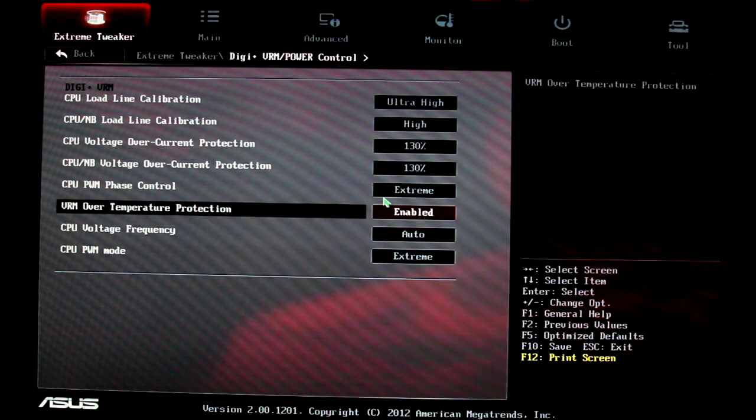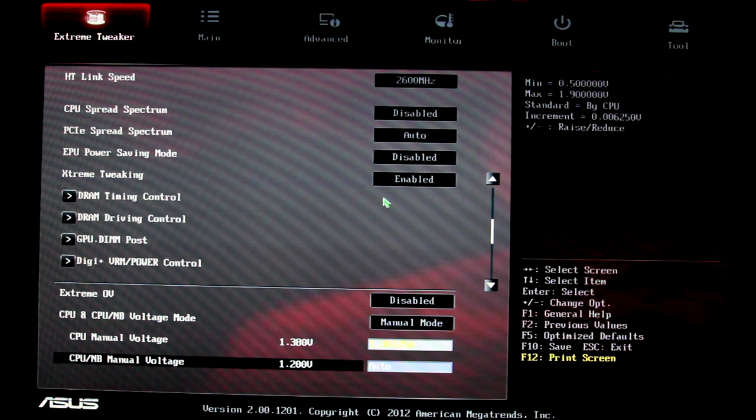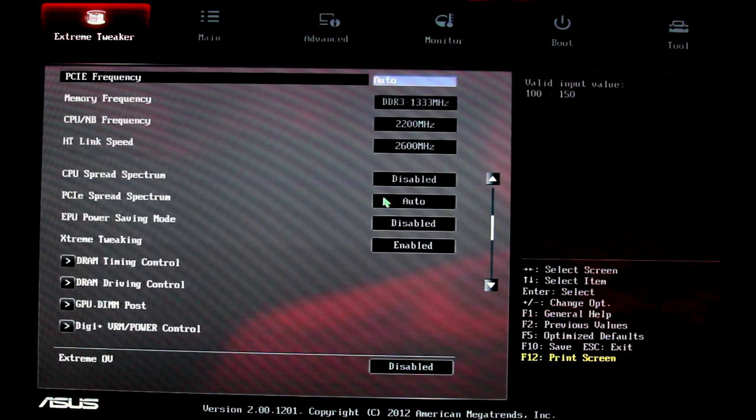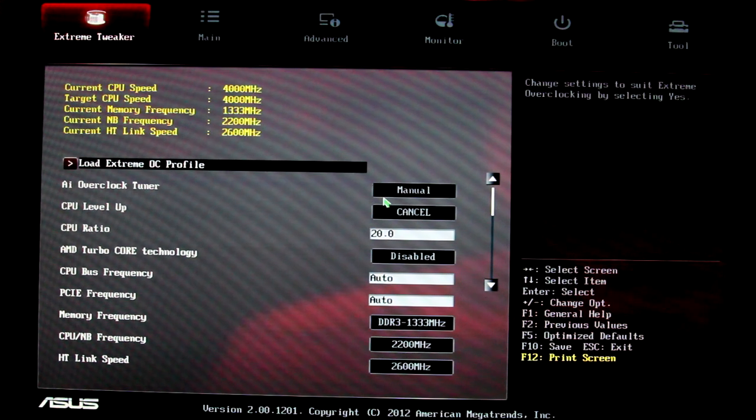Phase control and other settings you can leave at default. Next, set your CPU voltage to whatever static value you see listed. It says 1.38 volts on auto — go ahead and set 1.38 static and leave it there. The CPU Northbridge manual voltage is at 1.2, so again leave that at 1.2. What we've accomplished so far is turning off settings that would prevent overclocking stability, like spread spectrum, and we've taken all auto values and set them to static defaults so the computer can't change those settings on us.